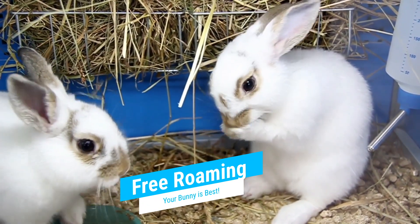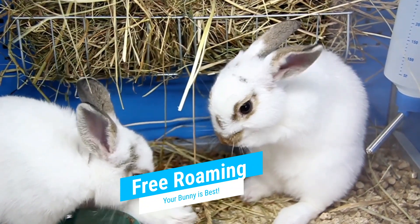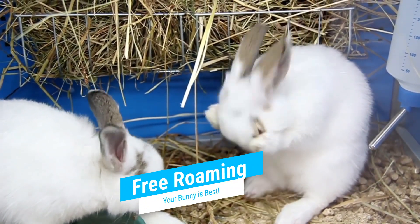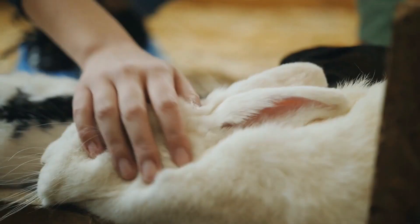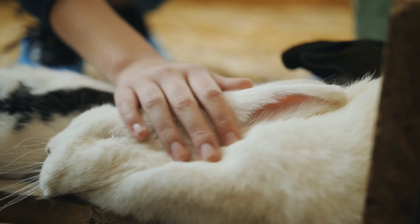It's also important to keep the litter box clean. Rabbits are very clean animals and will be less likely to use a dirty litter box. Make sure to clean the litter box daily and replace the litter as needed.